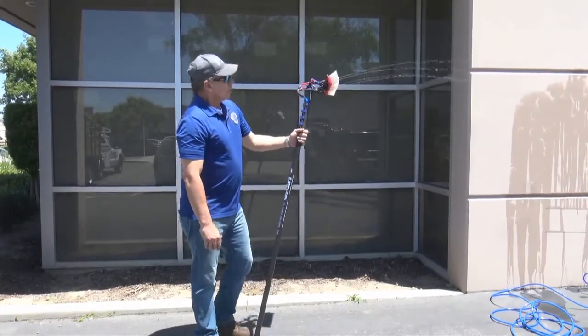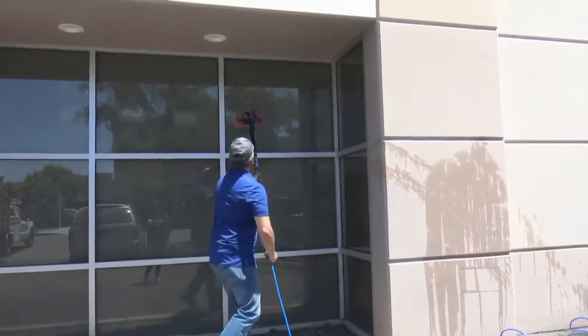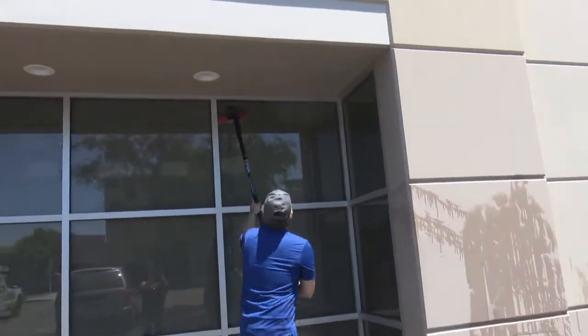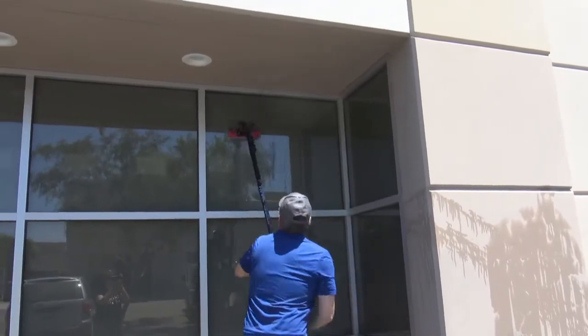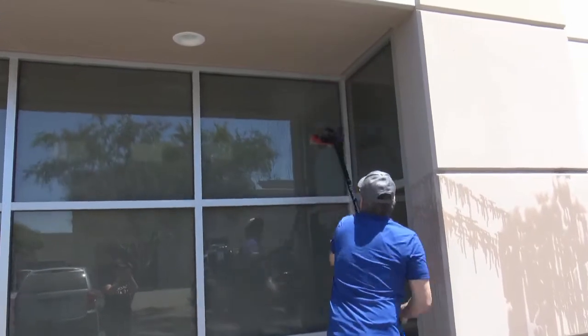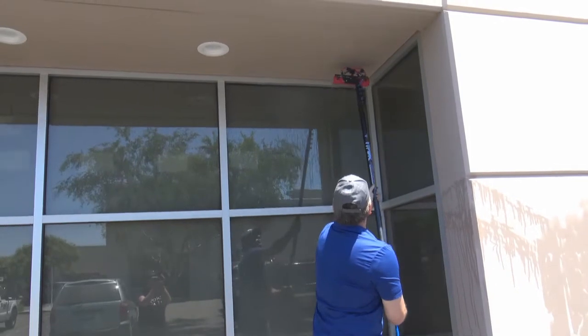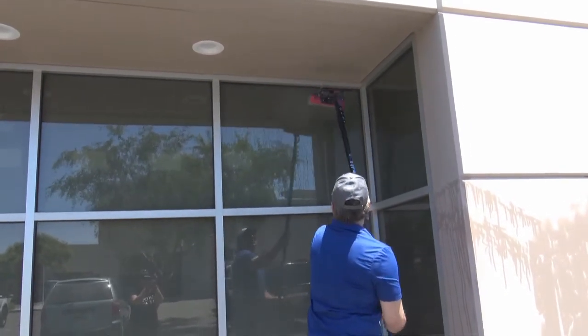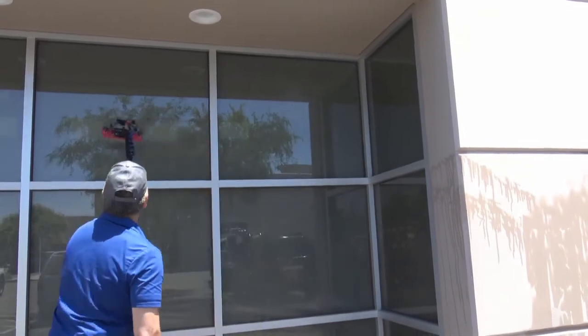Now with the water fed pole, I've got the four jets shooting and I'm going to go ahead and clean a couple of windows here to give you an idea of the efficiency. That is cleaning that window, and then I'm just going to go ahead and rinse off the window. The key is in the rinse, and that's about it — move on to the next window.